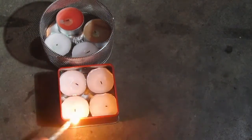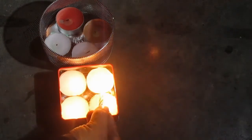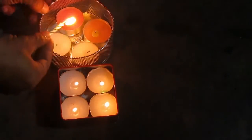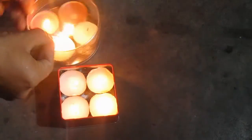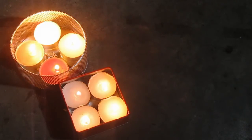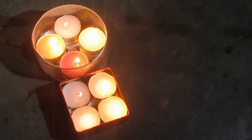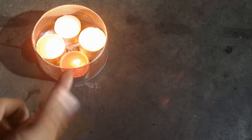I'll do it again here. Now, all these candles have been pre-lit, so it just makes it that much easier to light up. As you can see, lots of heat. Put its lid back on. As you can see, all four are lit. Put something on the top and wait a couple of seconds — it still goes.